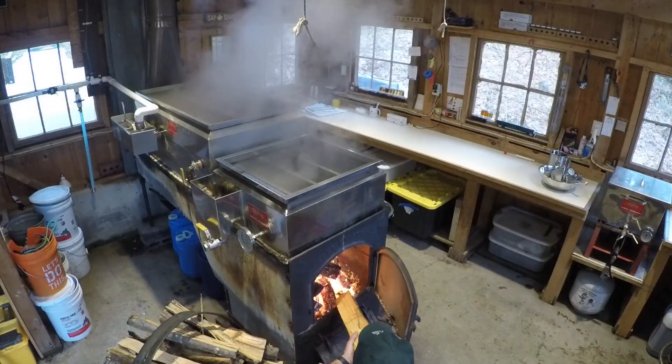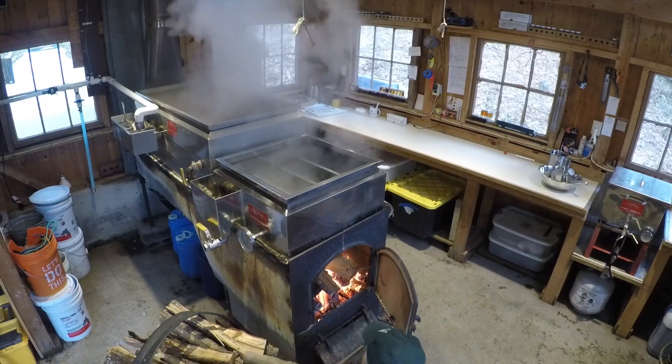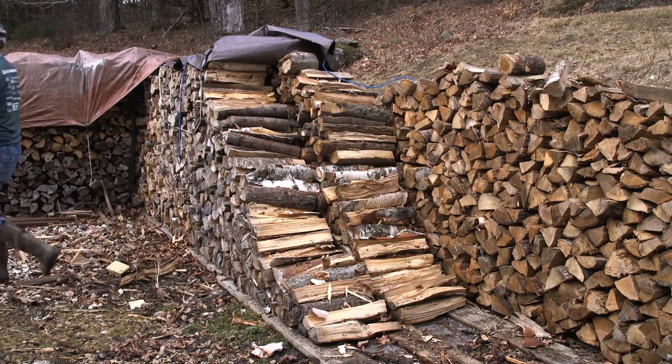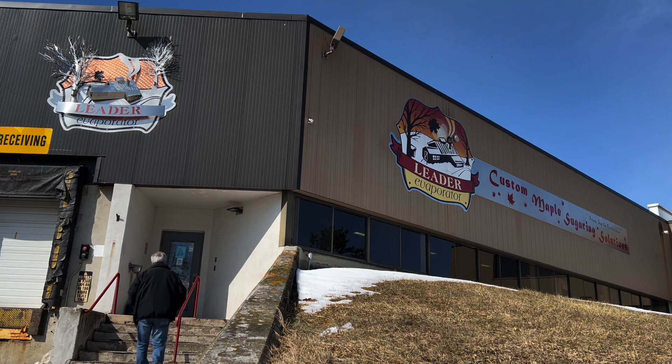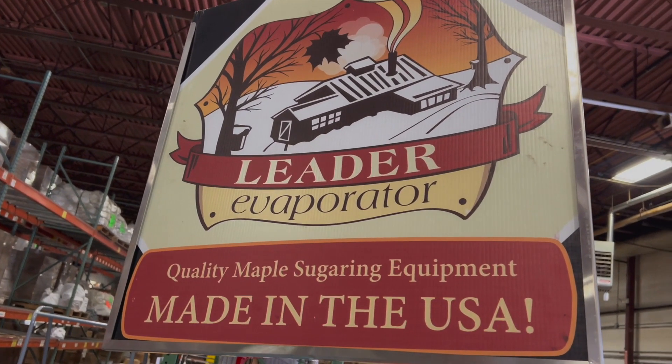In a good year, we boil 3,000 gallons of sap on a 20-year-old Leader 2x6. We'll burn about four cords of wood in maybe a hundred hours of boiling. In March 2022, Leader offered to loan us a pre-production model of their Mini Micro. Even though it was the middle of sugaring season, I headed to Swanton to meet with Shane and Kevin for an RO crash course.